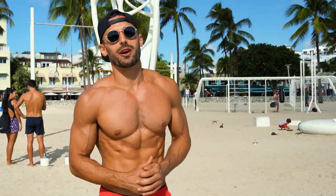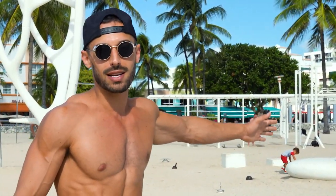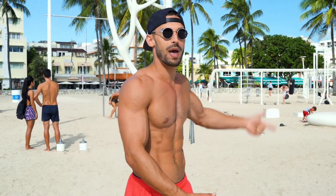What is up everyone? Adam Freider here. I'm out on Miami Beach and I'm going to take you beginners on a tour through the different apparatuses here, from the pull-up bars to the parallel bars, and I'm going to teach you the basics on learning the core calisthenics movements.